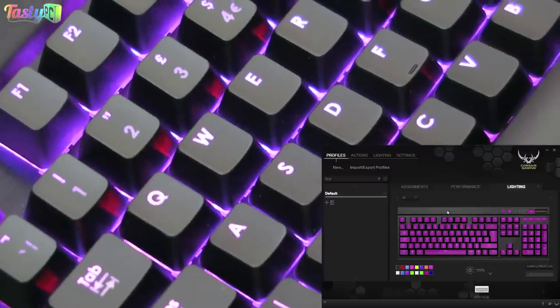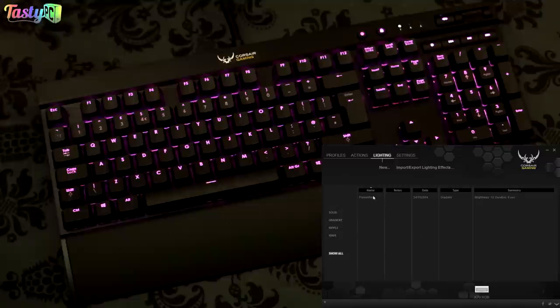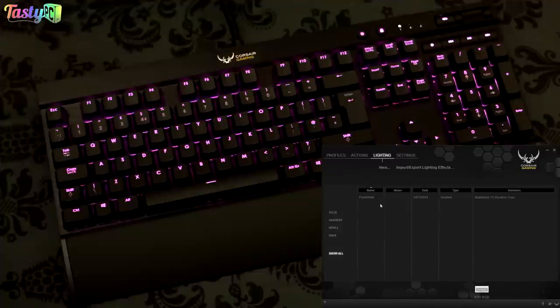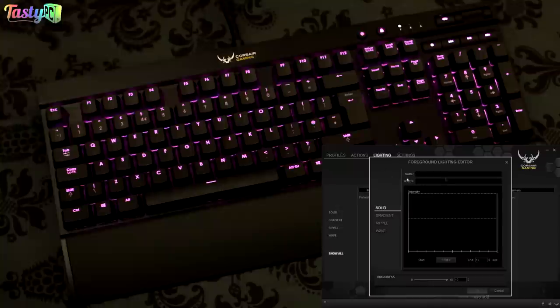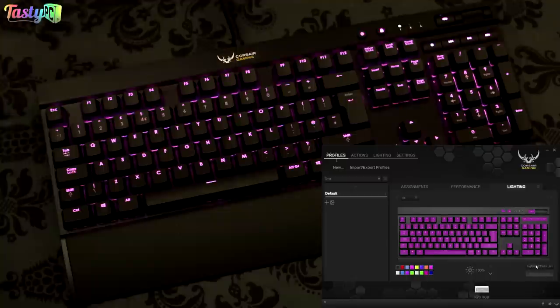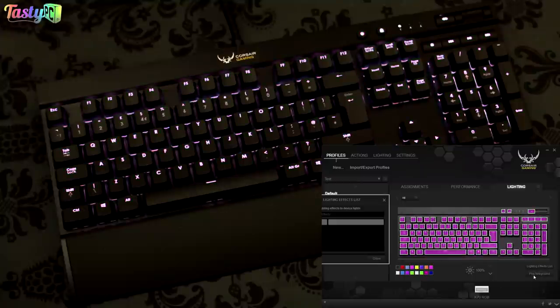For foreground lighting, you can either create your own effects or import profiles that other people have made. Right now I just have the default pulsate effect. If you import full profiles, you'll get all the lighting effects the creator made. To make a new one, you click new in the foreground lighting editor, then drag an effect type to a group, or right-click a group and choose 'assign new lighting.'